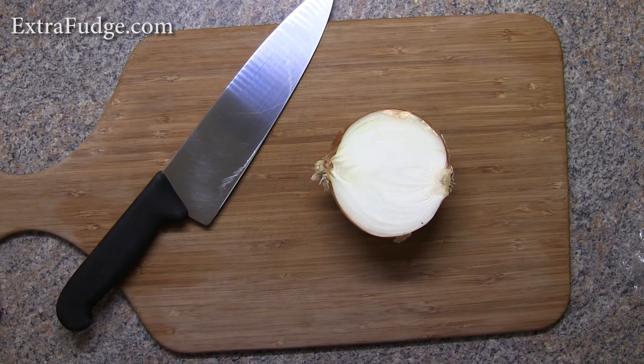I suggested that to a few friends and it seems to be working for them as well. So, there you have it — my method of preventing tearing when cutting onion. Pretty simple: chewing gum.